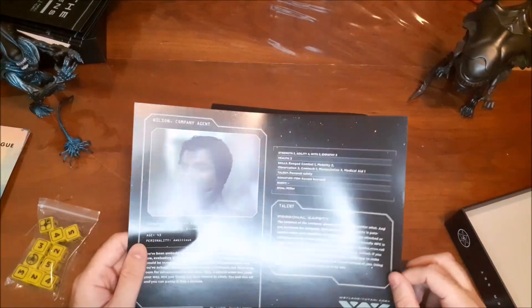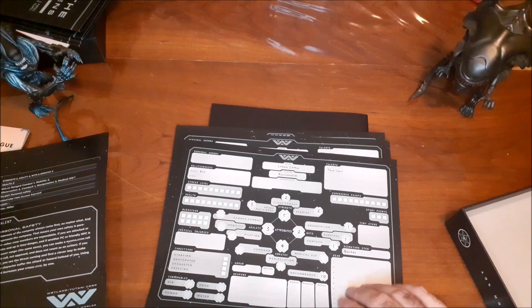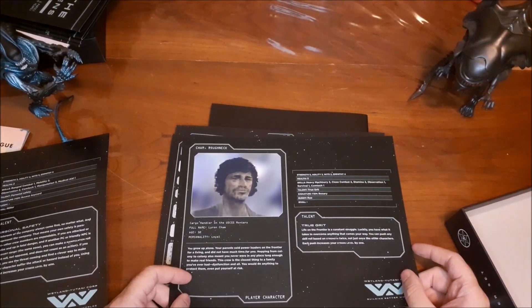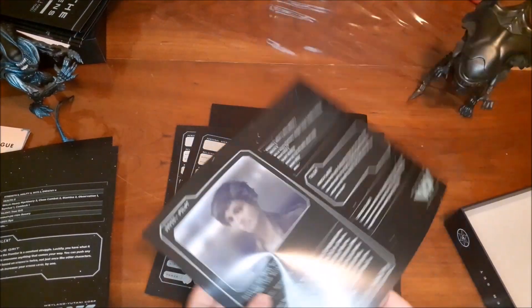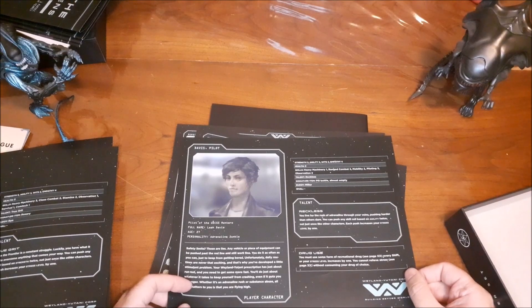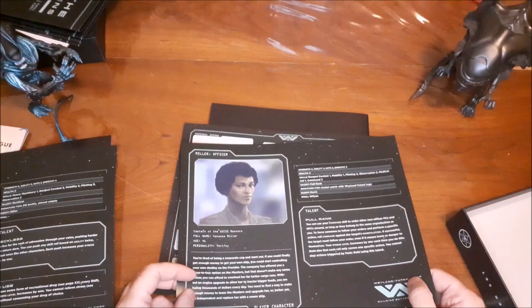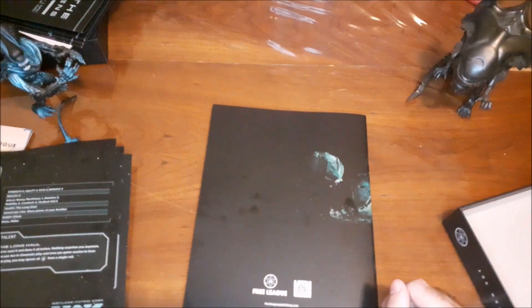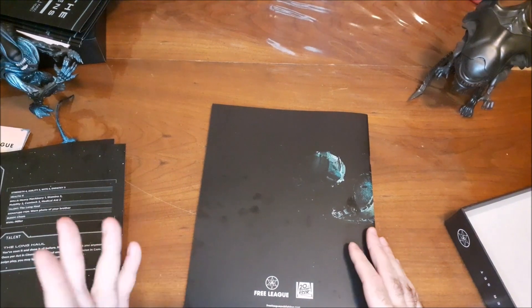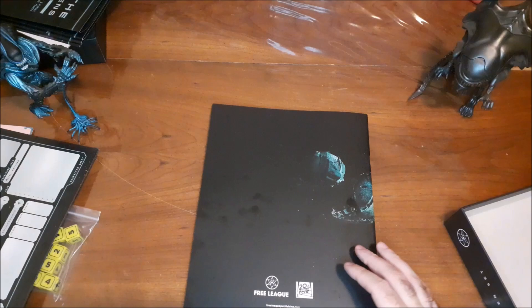The five pre-generated characters are John J. Wilson, Liron Cham, Lea Davis, Vanessa Miller, and Kyla Ray. Those are the characters that the players can choose from, and again, any one of those could also, in theory, be a secret android like Ash from the original Alien.